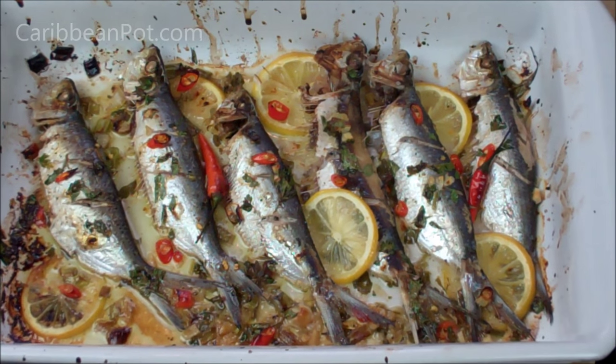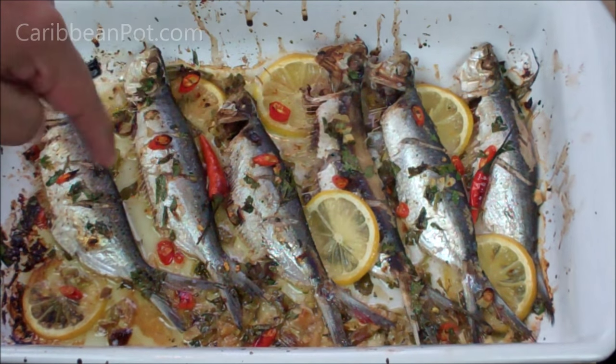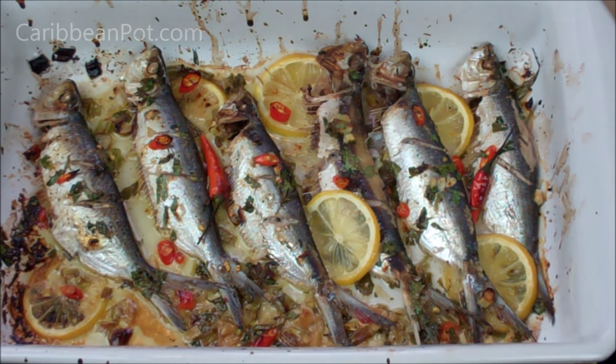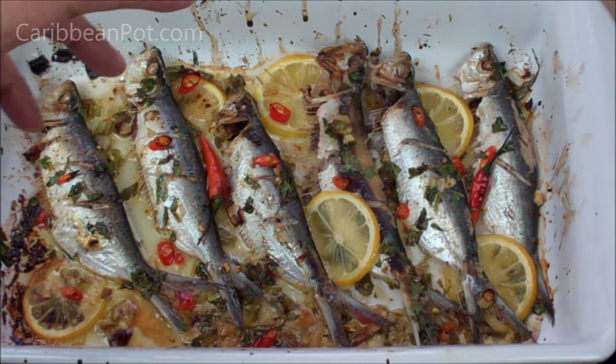There you go — it took another four minutes under the broil setting and they're perfectly done. Look at all those nice juices and oil on the bottom. You can serve this with basic boiled potatoes, yam, dasheen, cassava — whatever you want. In the Caribbean we usually reach for sardines in the can, but we have so much fresh fish available, there's no reason why we shouldn't be doing this.